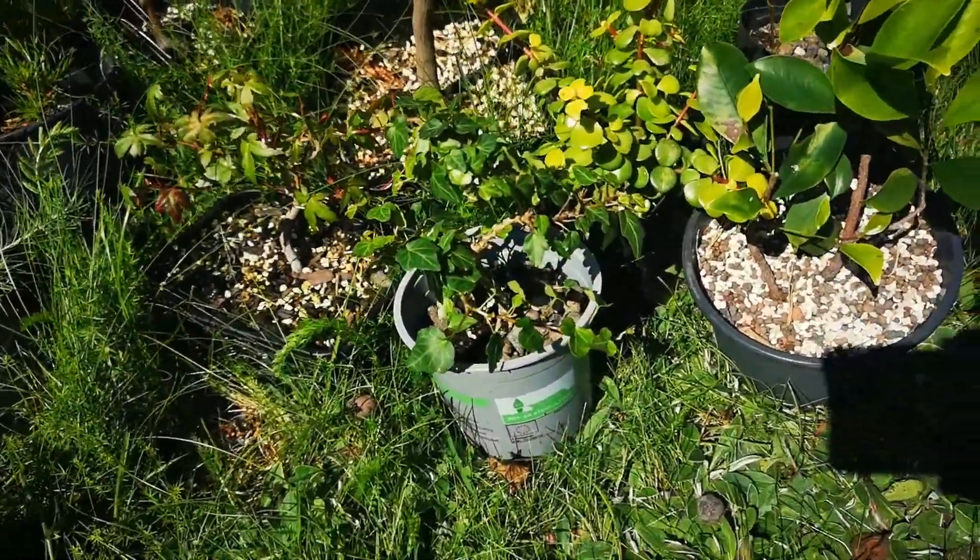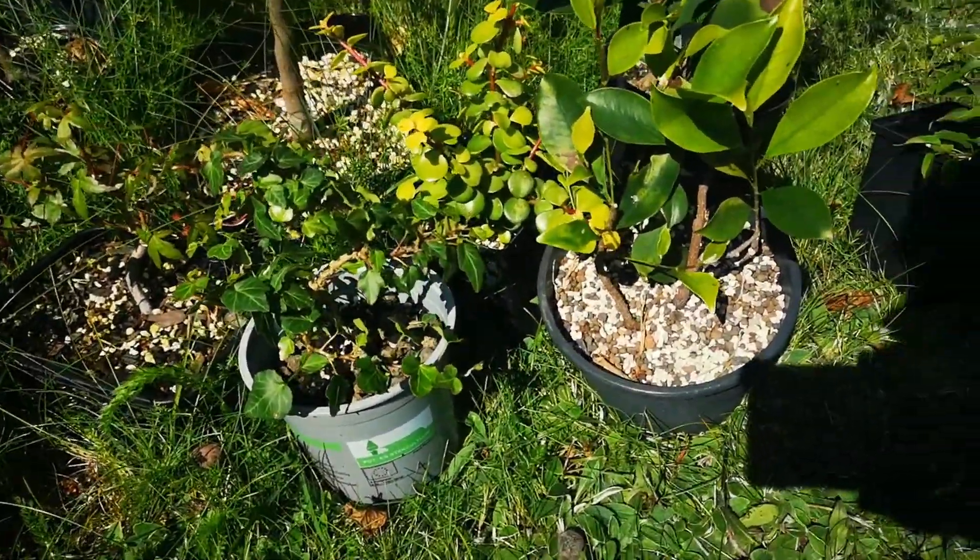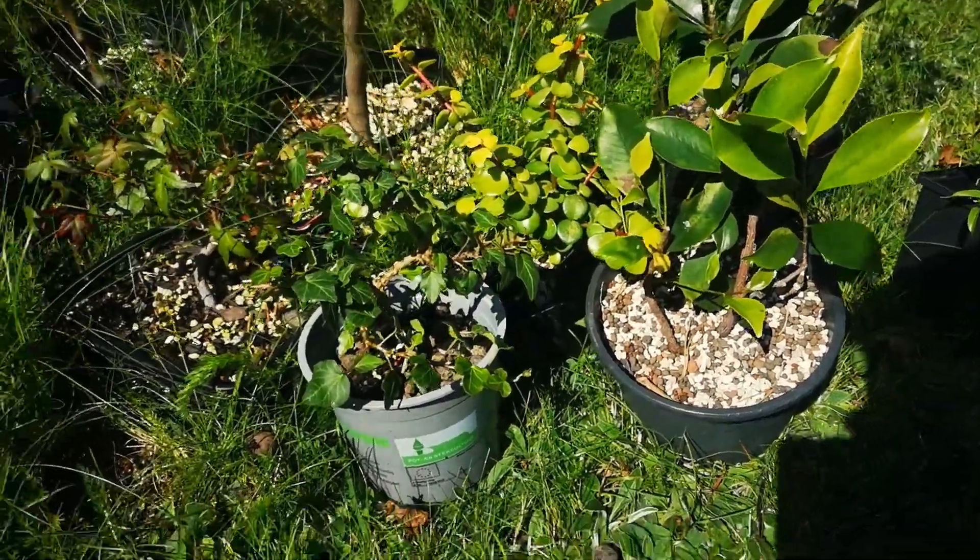Welcome to another video. Today I would like to show you some of my pre-bonsai that I'm working on.